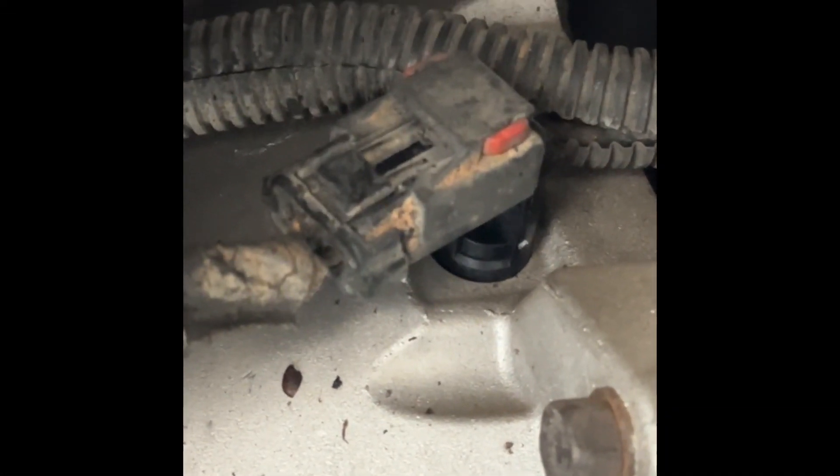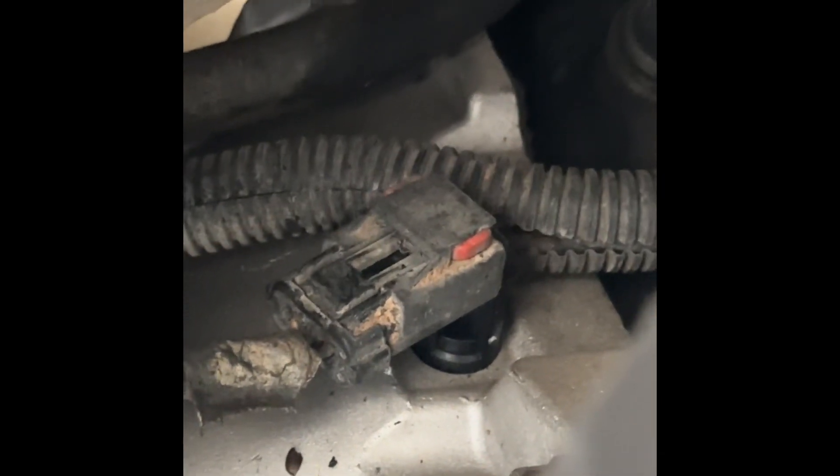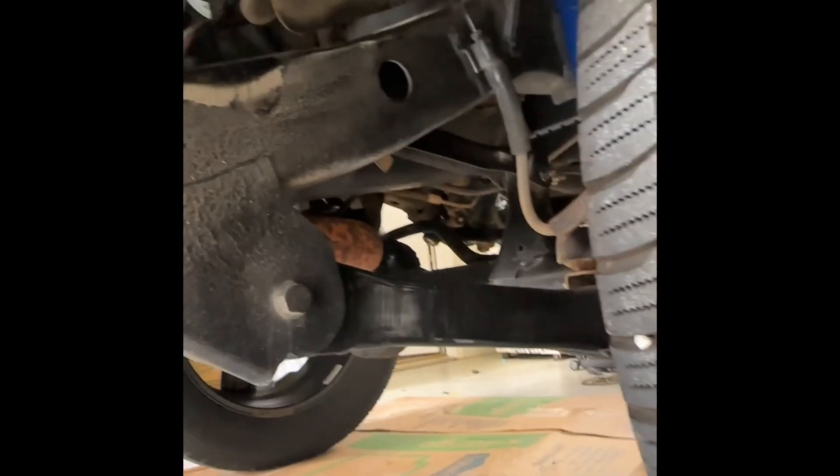Hey guys, thanks for following along. The sputtering issue on my Jeep turned out to be the crankshaft position sensor — a $22 piece that goes on the transmission. For those of you having the same issue, it's a 10-millimeter bolt. It literally fixed the problem. Now my transmission shifts great and I can go up to 70, 80 — before I couldn't go past 50. It's going to be on the passenger side, back up here on the passenger side.